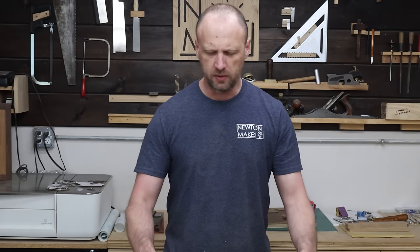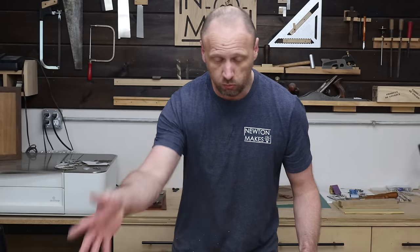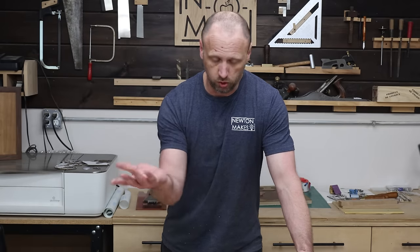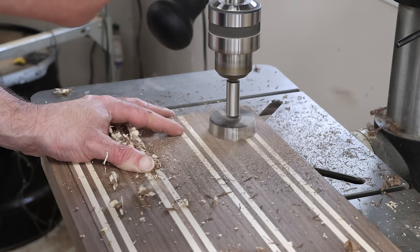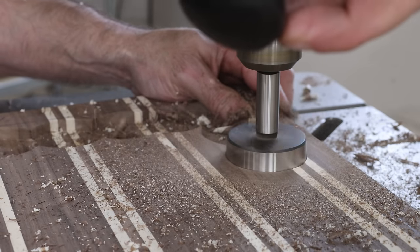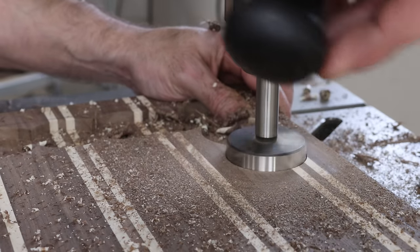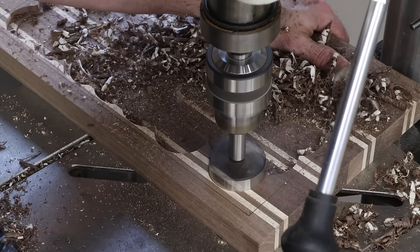Template is done. Only took a couple of minutes and it just slides right on top of my board. Before I start routing it, I'm actually going to remove all this material with the drill press. I'm going to take a big Forstner bit and drill as much material as I can — just going to take a little bit of pressure off of that router bit so I'm not actually routing all that material. I'll drill as many holes as I can, just trying not to go all the way through the bottom.